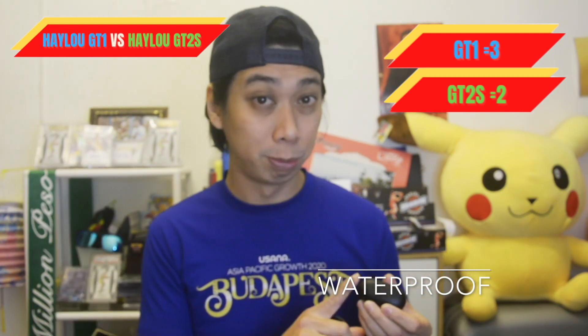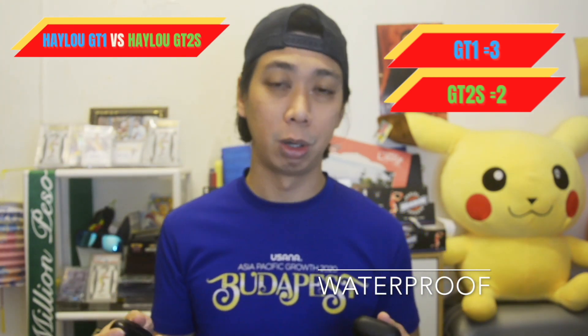Next is waterproofing. The GT1 has IPX5 rating, so it is splash-proof and sweat-proof. The GT2s does not have any waterproof or splash-proof rating. So for waterproofing, I would go for the GT1.